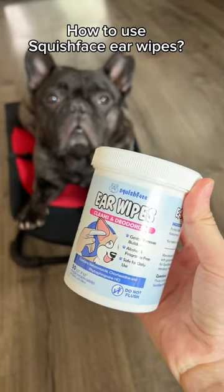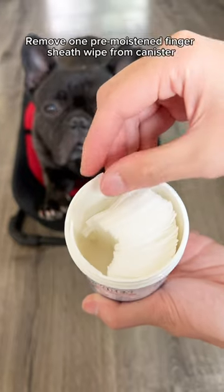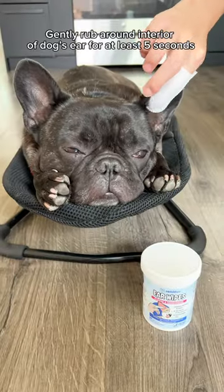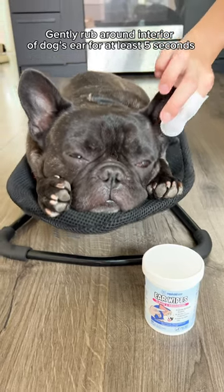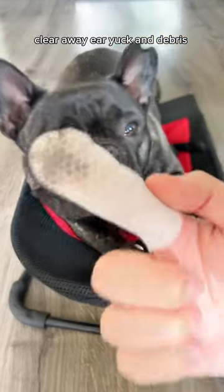How to use Squish Face Ear Wipes. Remove one pre-moistened finger sheath wipe from the canister and place over finger. Gently rub around the interior of your dog's ear for at least 5 seconds to clear away ear yuck and debris.